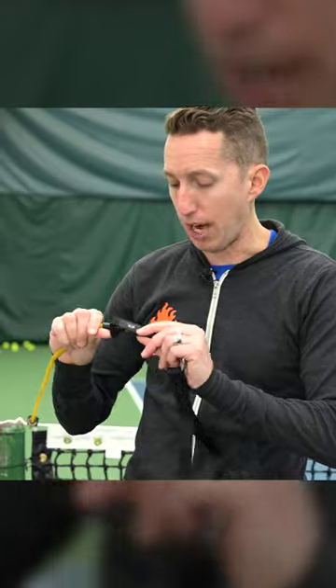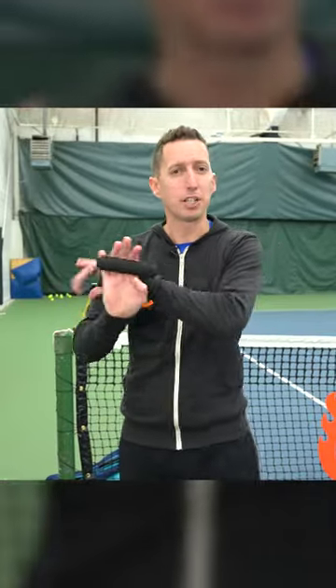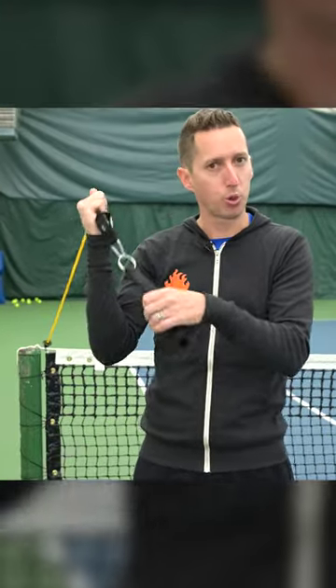So to develop that, what you can do is grab an elastic band. This is a five pound one, but you can start with two pounds or one pound or whatever. I have a handle on this, but you don't need that — you can just hold on to it with your hand if you want.